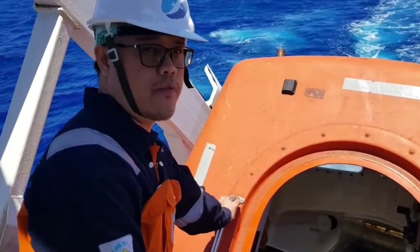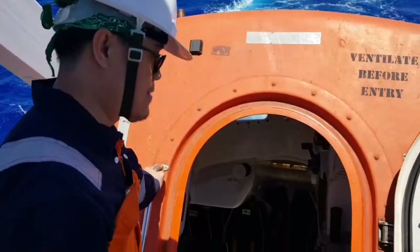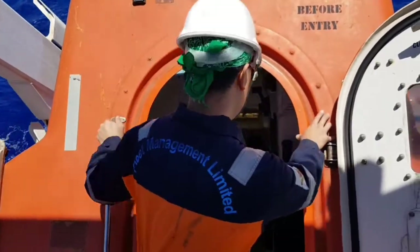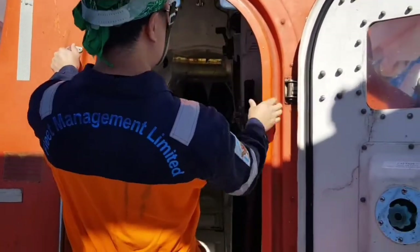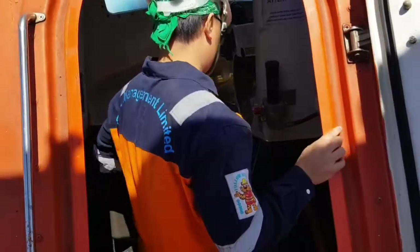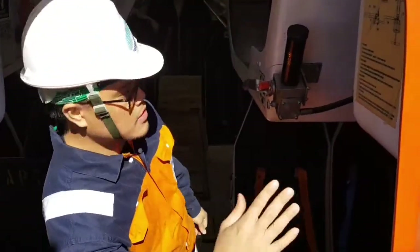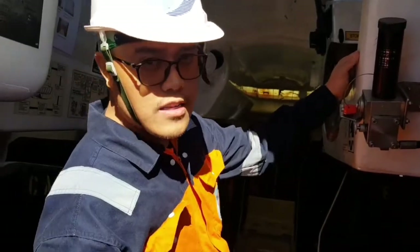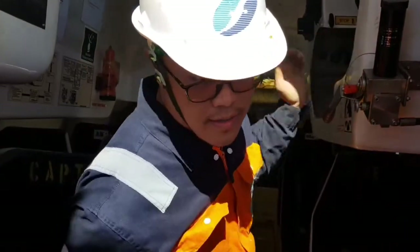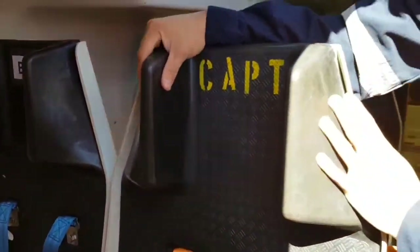Now the lifeboat is already ventilated, we can now go inside. We are already familiarized with our seating position. For me, this is my position — third officer.